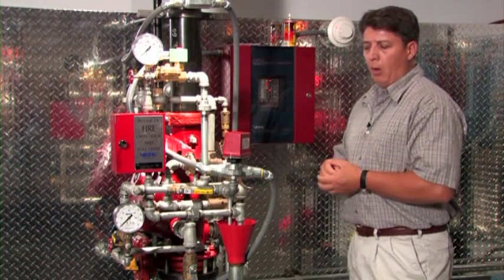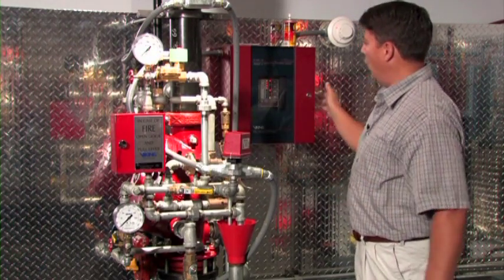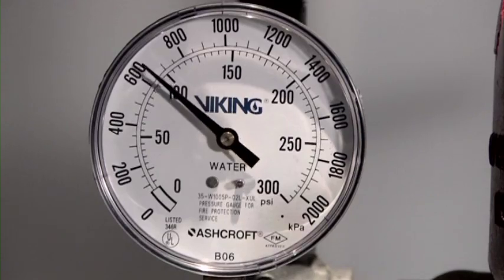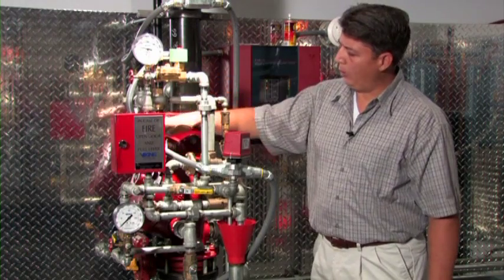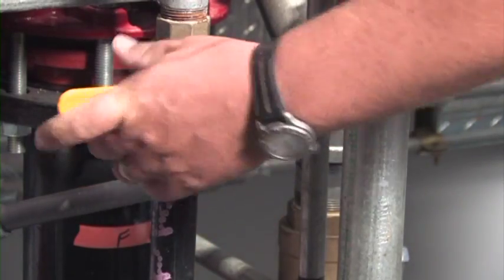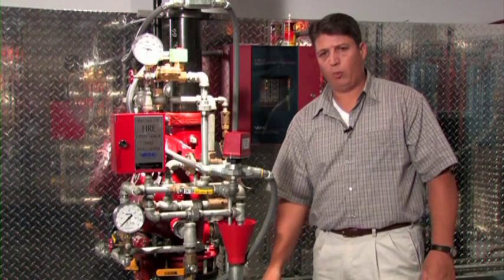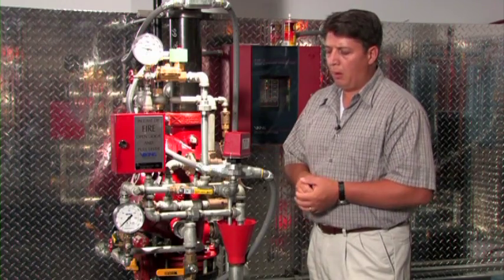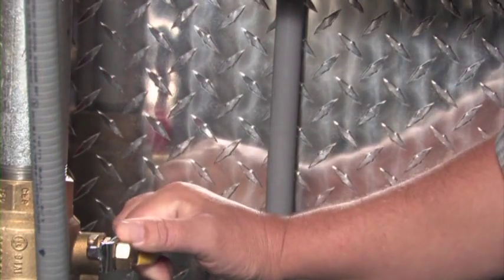At this point, all the water in the trim piping and the system riser has been drained down, so we can go ahead and reset the release control panel, which will remove power from the 24-volt normally closed solenoid and allow priming pressure to re-establish itself on the deluge valve. We can then close the valves we opened to drain the system. The flow test valve we'll close most of the way, leaving it partially open to prevent excessive pressure from hitting the bottom of the clapper, and we'll make sure to close the drain on the system riser.